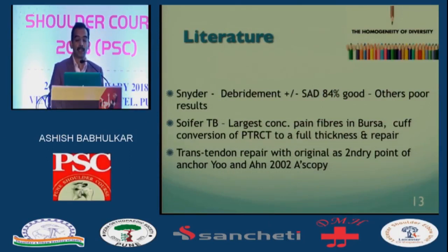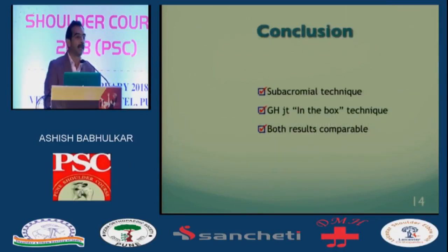Snyder actually published his result and said just debridement and subacromial decompression, but that's a bit dated — I would certainly not do that. Far said that because the largest pain fibers are in the bursa, you would take down the cuff and do a formal cuff repair, which is fine. You've also got Yang Su's trans-tendon repair using the original defect as a secondary entry point for the anchor. In conclusion, it doesn't matter what you do, but whatever you do should be tangible with a good result-oriented outcome measure, and then you stick to that technique. I've given you an additional technique preserving the original native tissue — whether you do subacromial or in the box, both results are comparable.